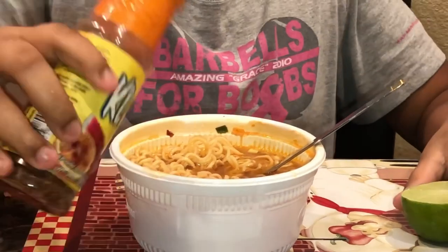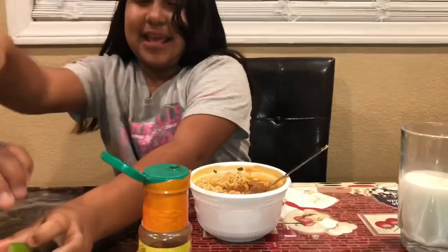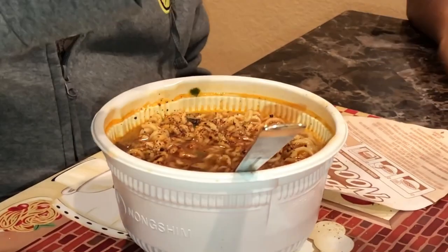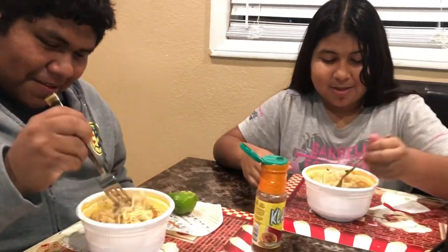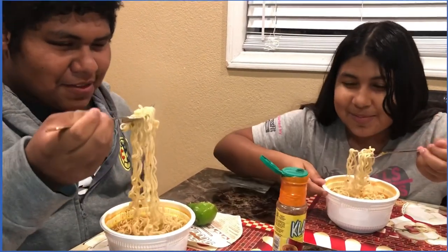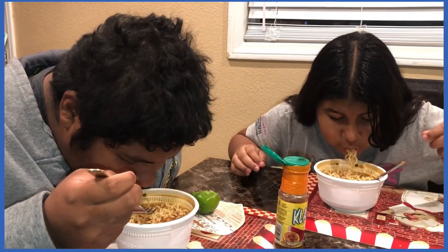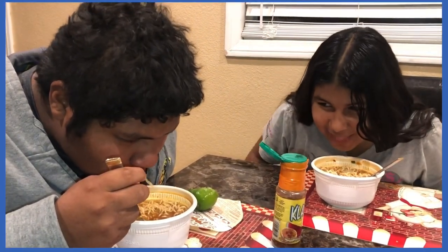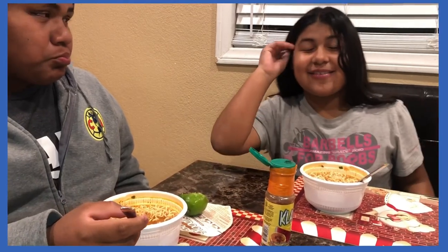And we're going to go first, as we already did. Now it's his turn, let's put the lid on. So I'm going to try mine first. Ok, now we're going to do it. Ready. Set. And if you do not know the spicy challenge, the goal is to not drink milk and eat the whole thing. Ready.